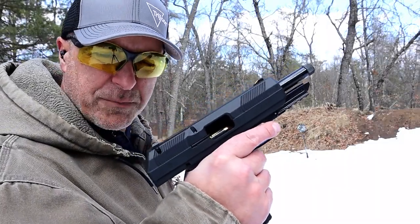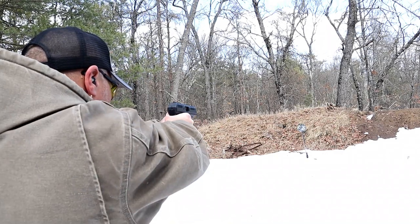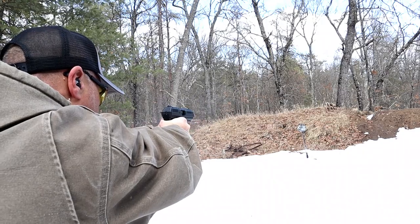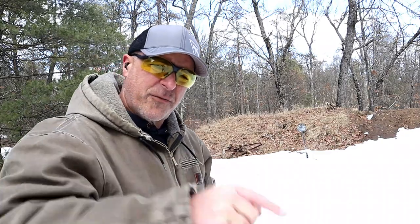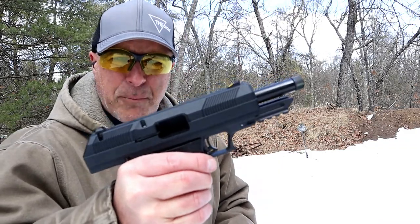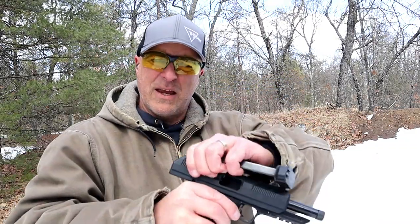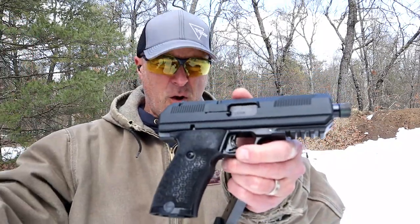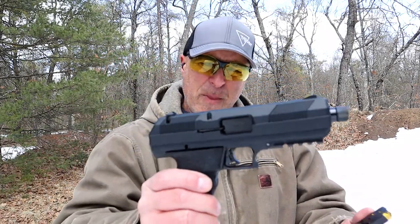Hey there friends, thanks for checking in. Today we're looking at a newer High Point JXP 10mm. This thing is heavy. It's new from High Point — I picked this up locally for $200. They have some enhancements with the JXP 10mm that they don't have with their other handguns.